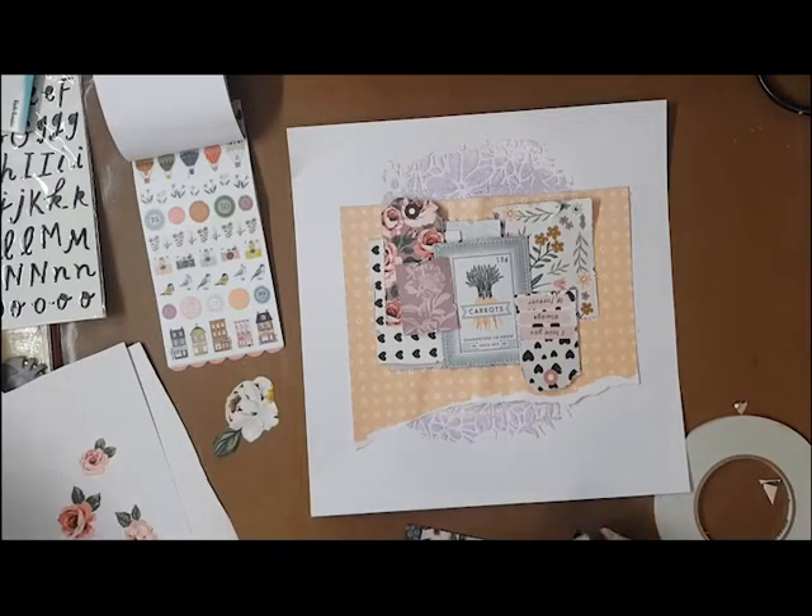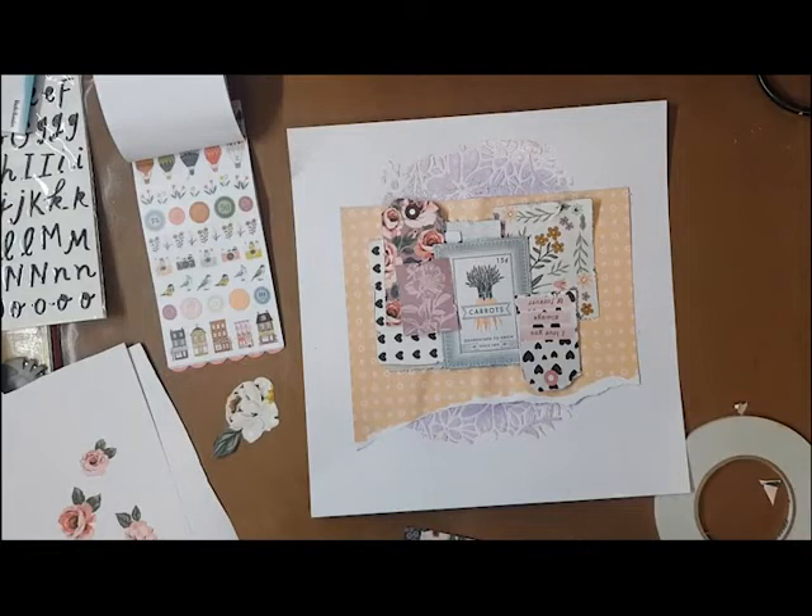You'll see here that I've started building up the layers on the page, and I'm doing a little bit of fussy cutting off to the side — some of the stickers from the sticker book. I'm putting them onto white cardstock and then fussy cutting them out so I can move them around the page. As this layout came together, once I'd worked through what the layers were going to look like, it actually became quite a simple layout.